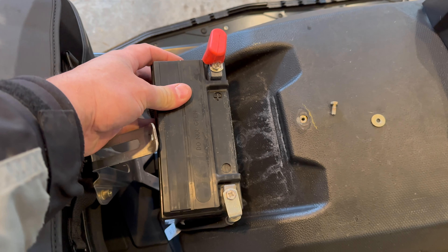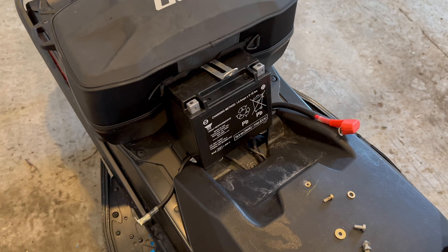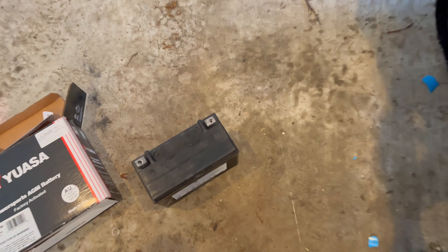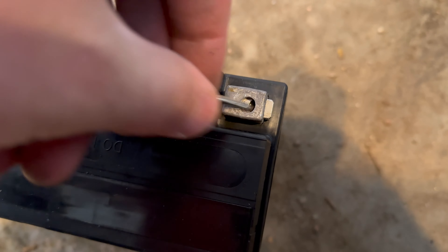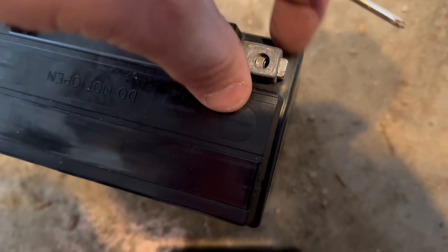There you go. Positive, negative — simple as that. Now that I undid the positive and negative cables, you're going to want to take the little tiny screw or nut out of the terminal here. Slides out sideways like that. You're going to need these for most likely the new battery.